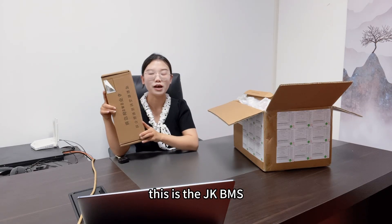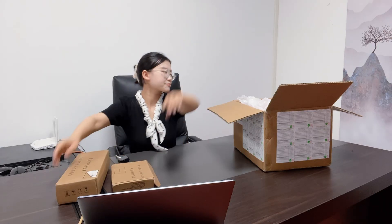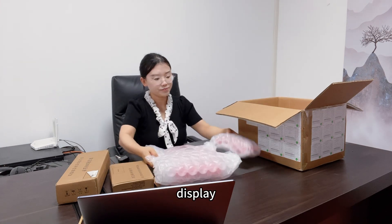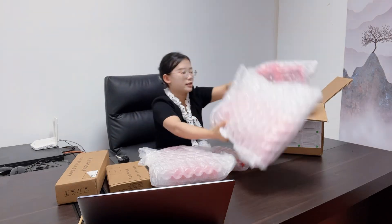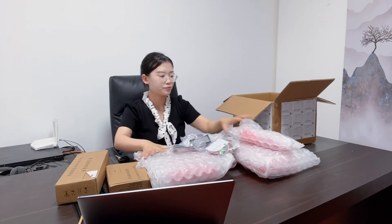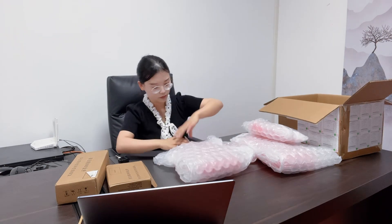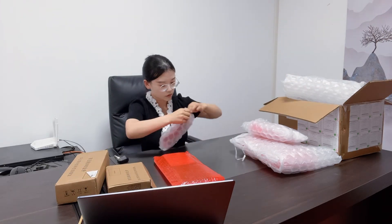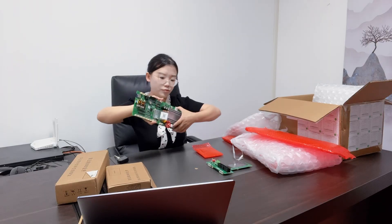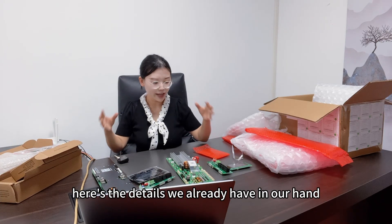This is the JK BMS, version V19. This is the main board and this is the display. Those are all the wires from the Pace BMS. Let's open the package and see the details. Here are the details we already have in hand.